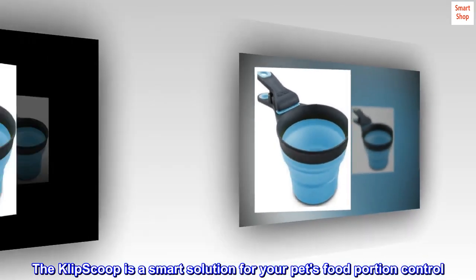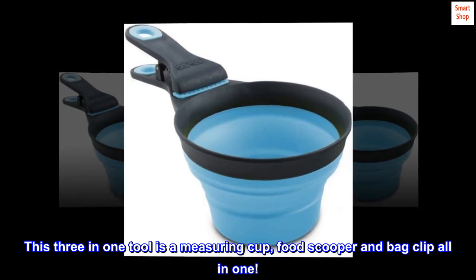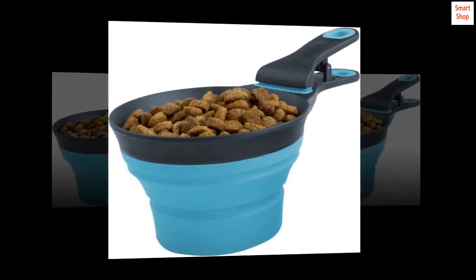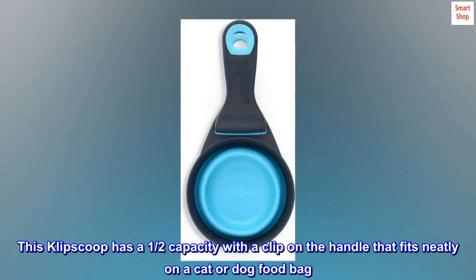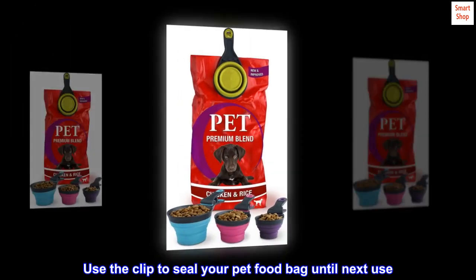The Clip Scoop is a smart solution for your pet's food portion control. This 3-in-1 tool is a measuring cup, food scooper, and bag clip all-in-one. This Clip Scoop has a half capacity with a clip on the handle that fits neatly on a cat or dog food bag. Use the clip to seal your pet food bag until next use.